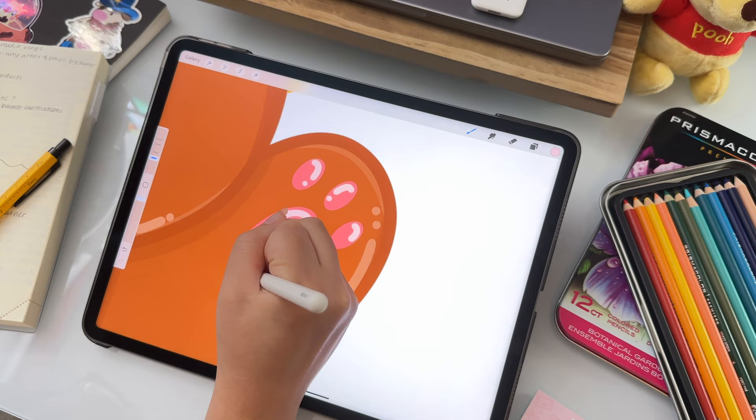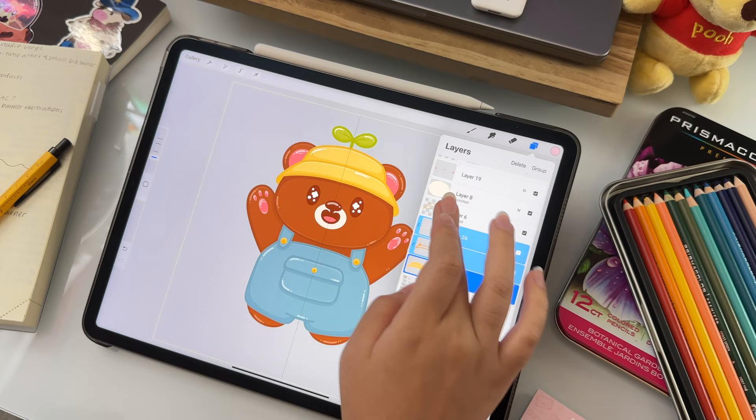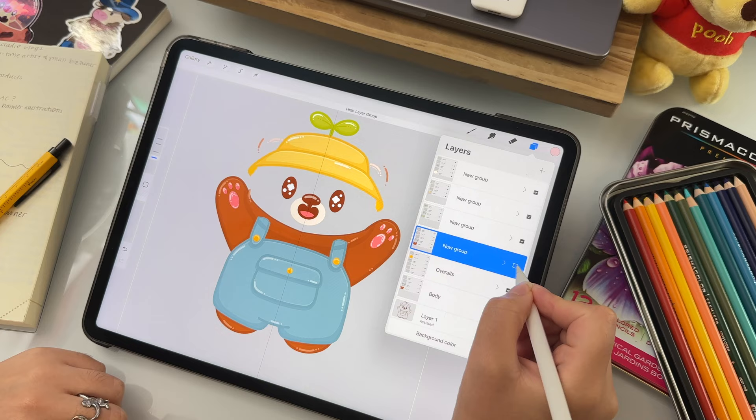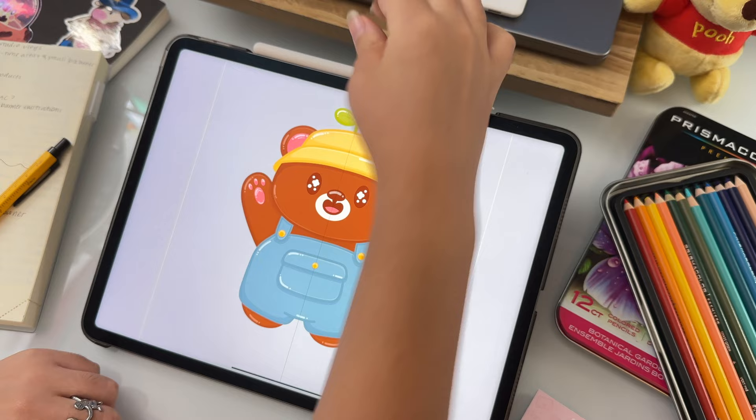The very last thing I do is a little bit of organization. This isn't necessary, but I like to group the layers and label them so that if I need to come back to change something, I can quickly find the layer I want to work with. Each group has a line work layer, a color layer, and the highlights and shadow layers. So for this design, I'll have a group for the body, the overalls, the head, the sprout, the hat, and the top details.